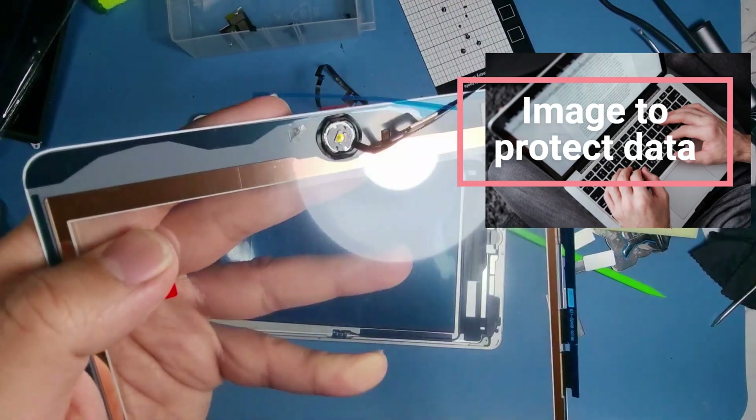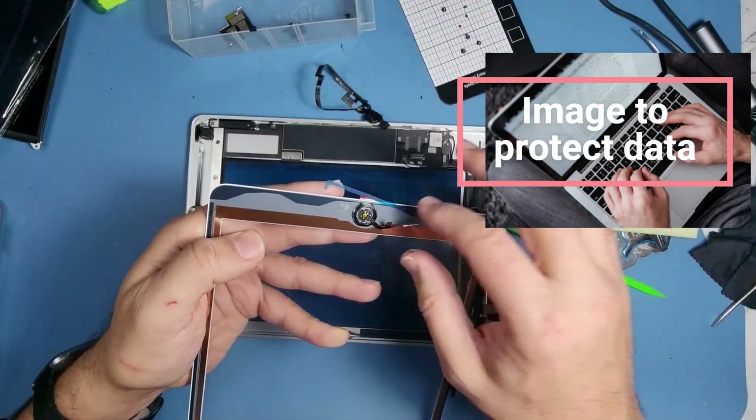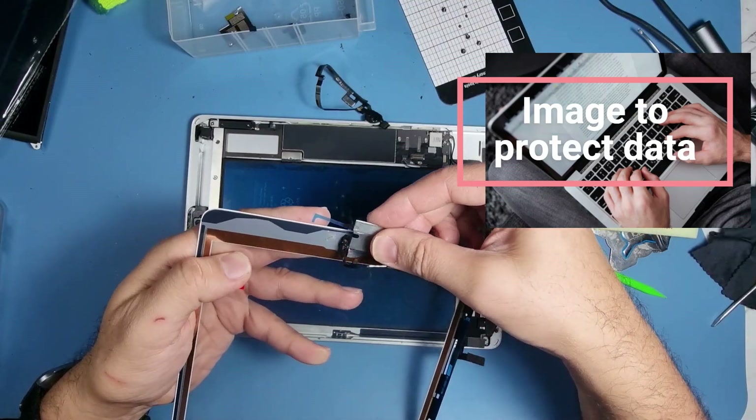That's the nipple — that one there comes with it. So just lift that out and I'll keep that to one side.